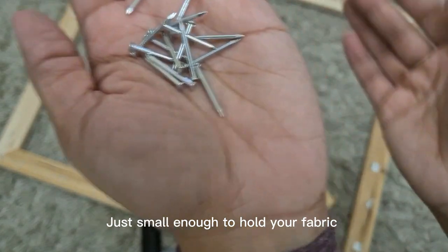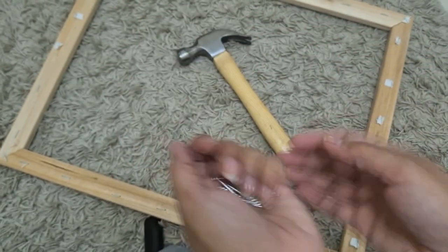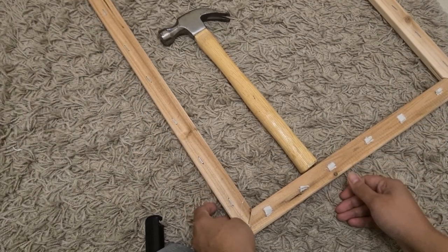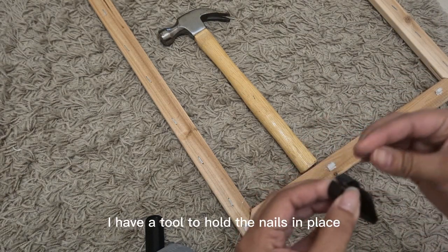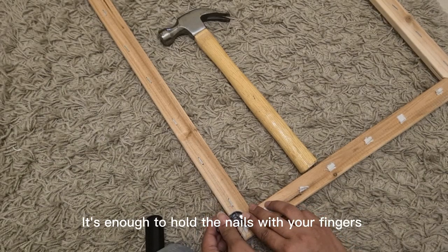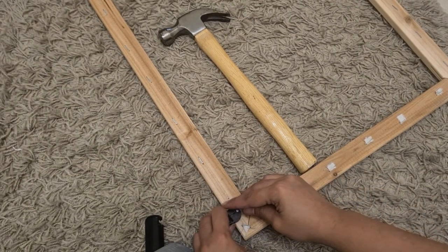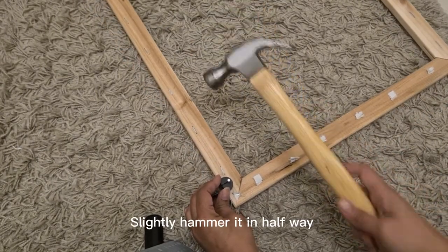Just small enough to hold your fabric. I have a tool to hold the nails in place — this is absolutely optional. It's enough to hold the nails with your fingers, just be careful when hammering. Slightly hammer the nail in halfway.